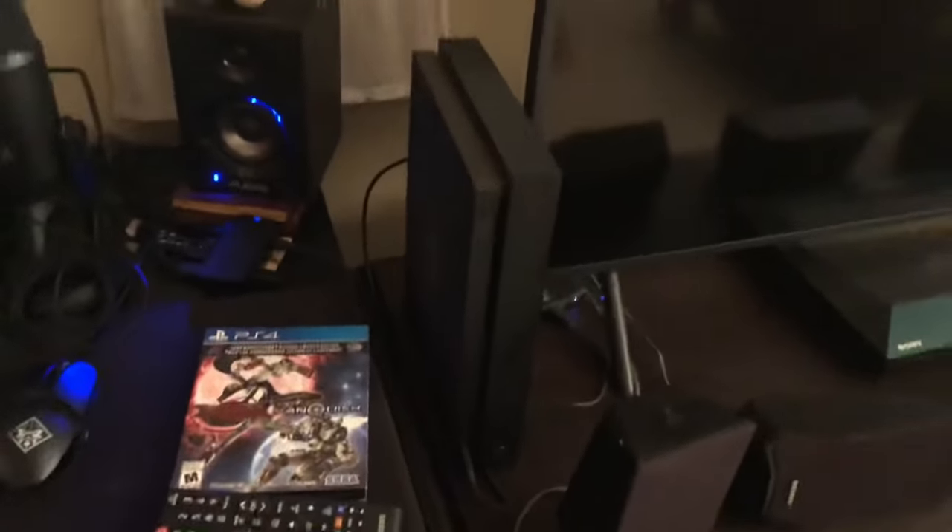I've got two Xbox Ones, a Samsung like 50-inch TV, and a Sony surround sound system. I was too lazy to put it around the room so I just put it on the front here. I've also got the Switch over there, so yeah, I'm rocking all three consoles.